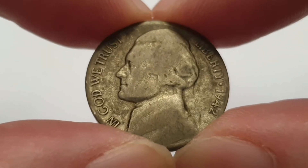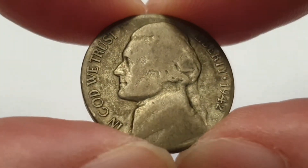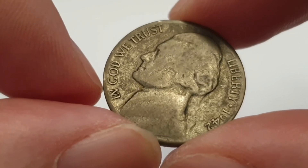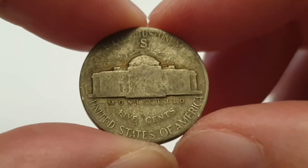The whole coin is designed by Felix Schlag. In the center you have the third president of the United States of America, Thomas Jefferson. On the edge there you have 'In God We Trust'. On the right hand side you have Liberty and 1942. I'm going to flip the coin over to show the reverse side.